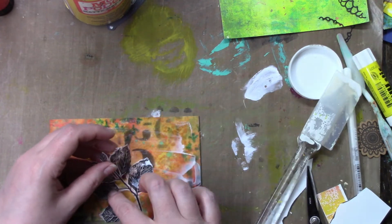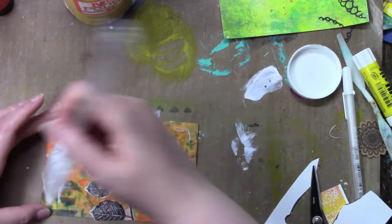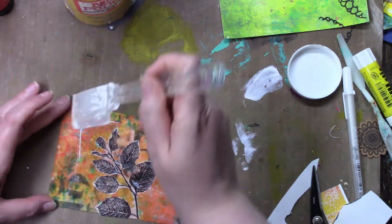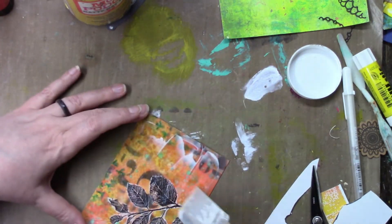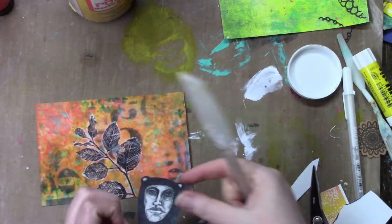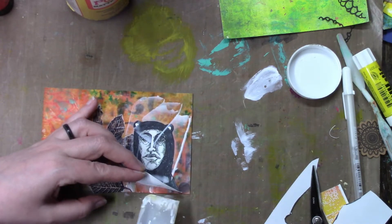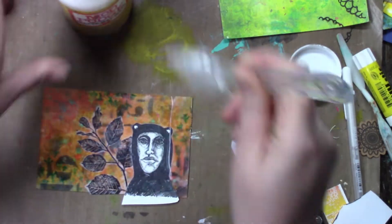I tore that one while I was gluing it down and put it back, but now looking at my card I could have just ripped it off because the figure I drew gets applied right there in that spot, so you wouldn't even have seen it. I may have gotten a little heavy-handed with the Mod Podge.